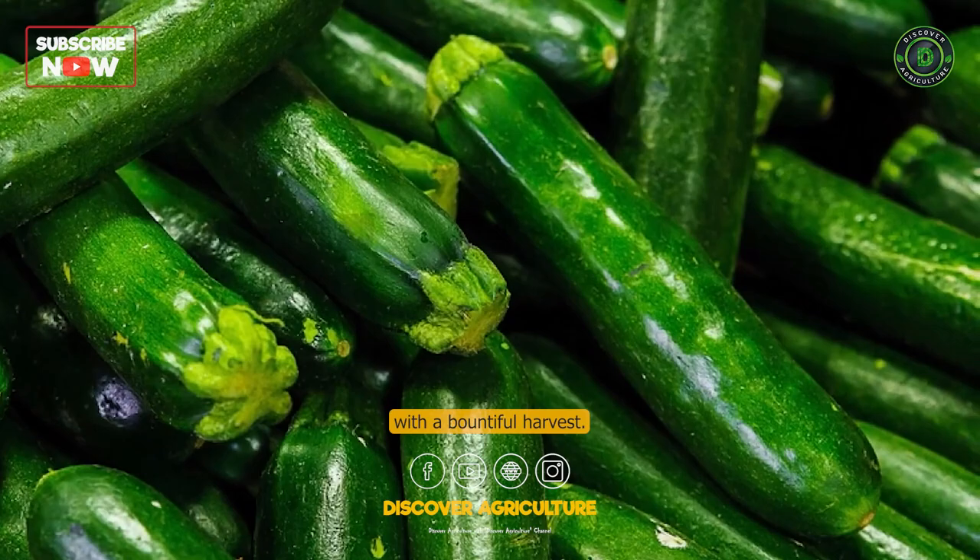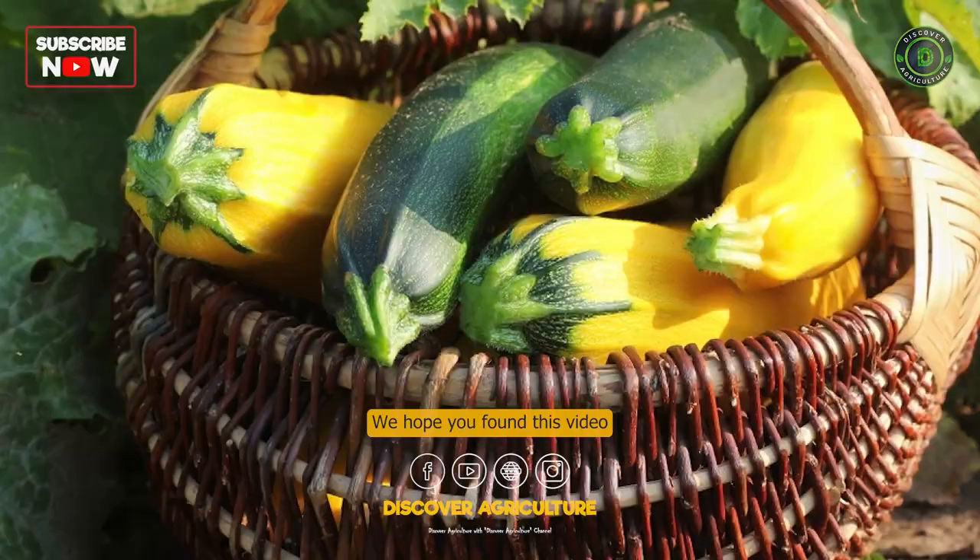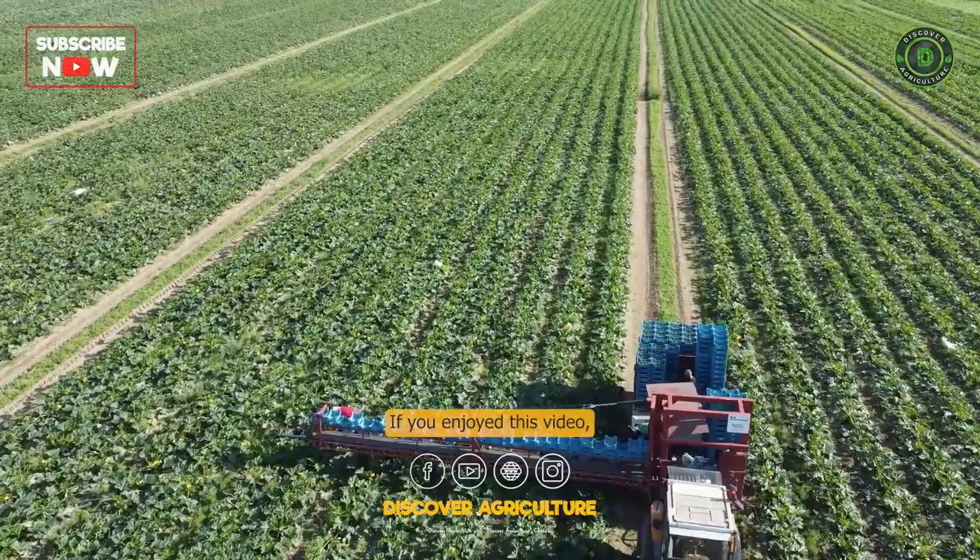We hope you found this video informative and engaging. If you enjoyed this video, give it a thumbs up and share it with your friends. And don't forget to subscribe to our channel for more fascinating insights into the world of agriculture.